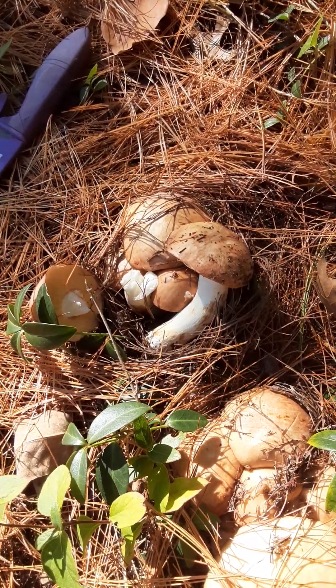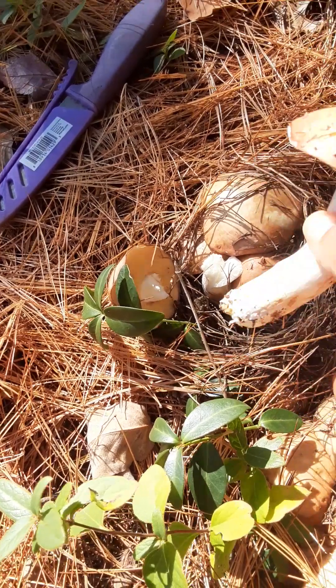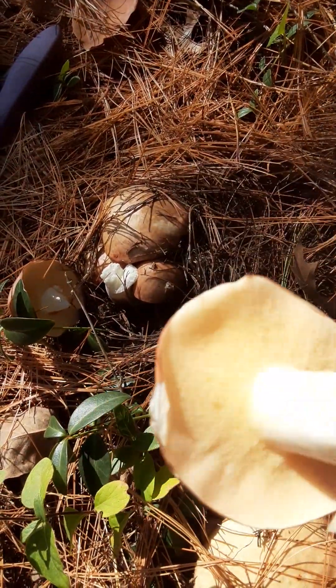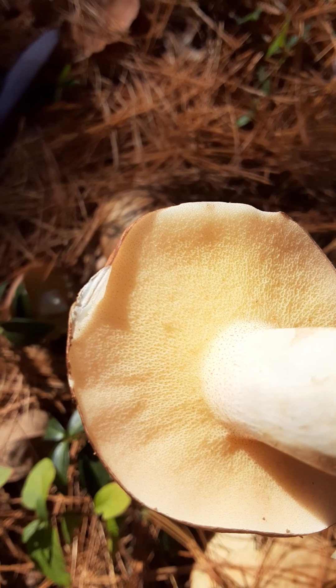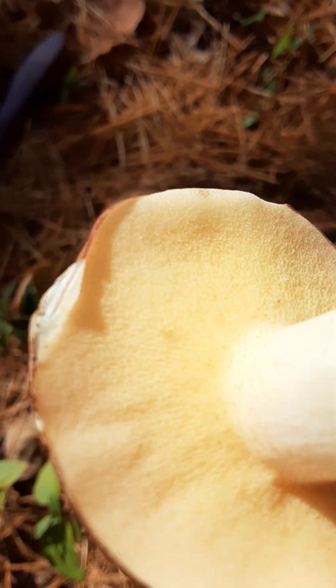Good morning guys! I just found some more mushrooms — actually, I did not find these, my husband found these. I know that these are boletes, and I've already done another video which I haven't uploaded yet. Look guys, boletes, freshly here! I do have my identification books so I will identify these. You see how fresh that is?